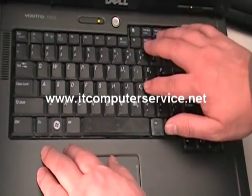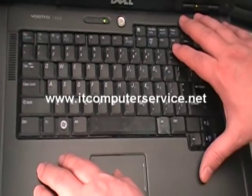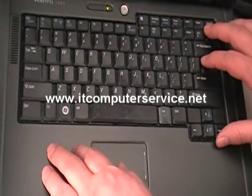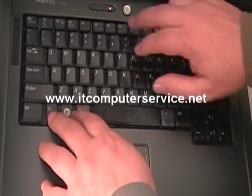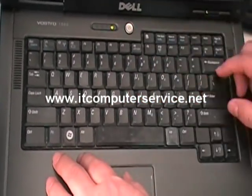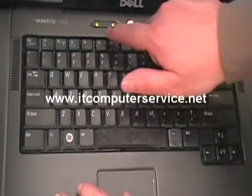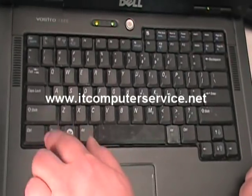If you want to enable the numerical keypad on a laptop, you want to press the FN key and the NUM lock key at the same time to enable it. Notice how on this laptop the actual 9 lock will light up once we lock it. So we press them at the same time — the 9 is locked. Now you can use the numerical keypad without actually pressing down on the function key.